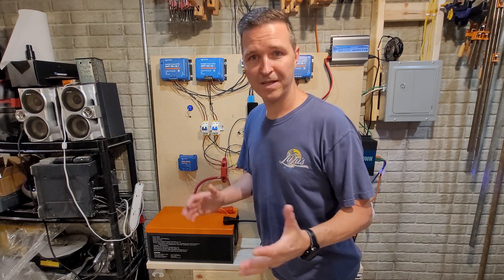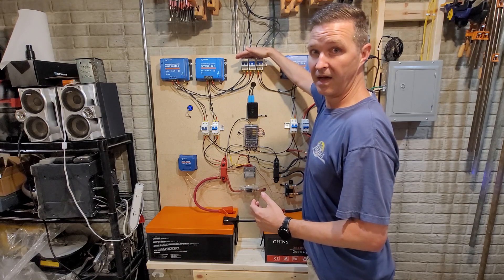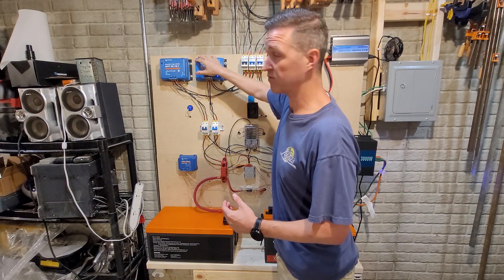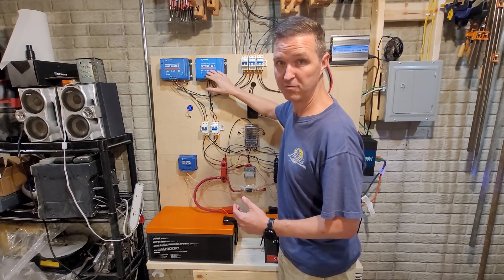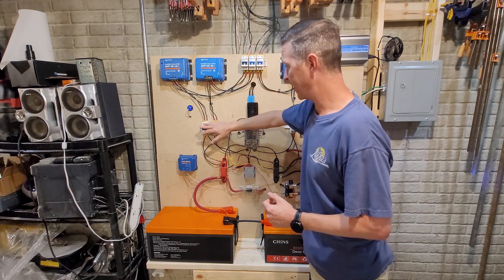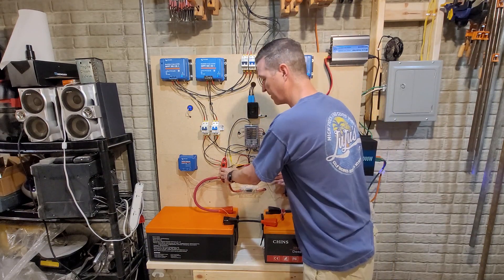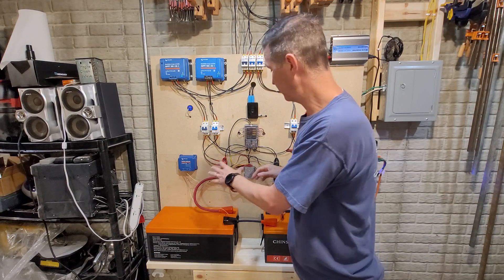Those solar panels feed these three solar charge controllers, but they go through three circuit breakers first because I like to be able to isolate my solar panels from the whole system. I have two 30-amp charge controllers and one 50-amp charge controller. From there they come down into another set of circuit breakers so I can isolate the bottom half of my system, and then they go to these bus bars — they're rock solid, I've never had an issue with them.